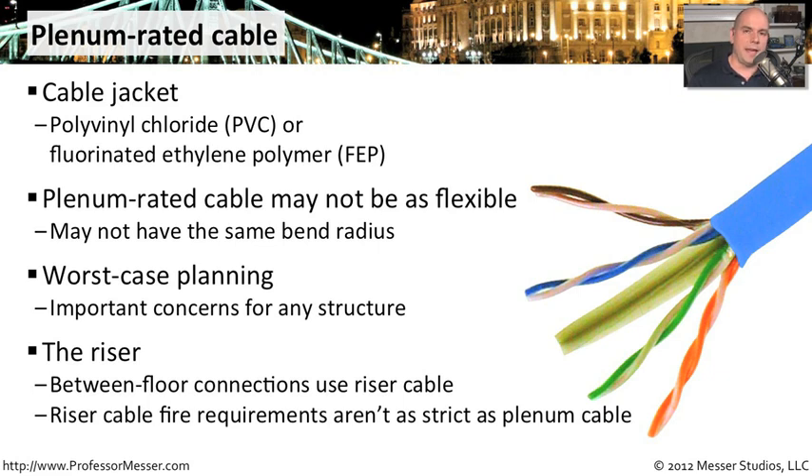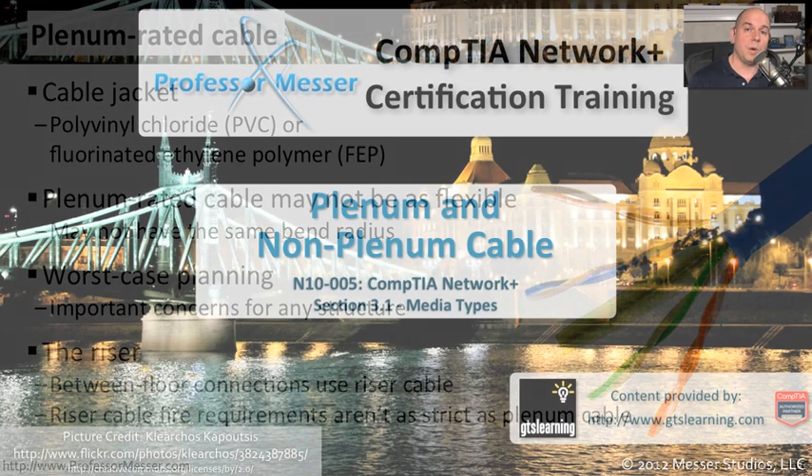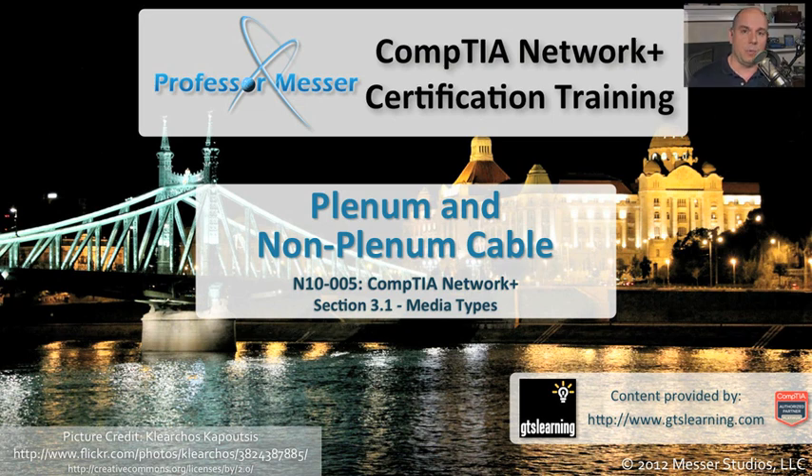But you absolutely have to use a plenum-rated cable inside of that plenum up above your drop ceiling. Be sure to think about that as you're planning new builds or remodeling a building — if you're putting network cabling in the plenum, you may be required to get a plenum-rated network cable.